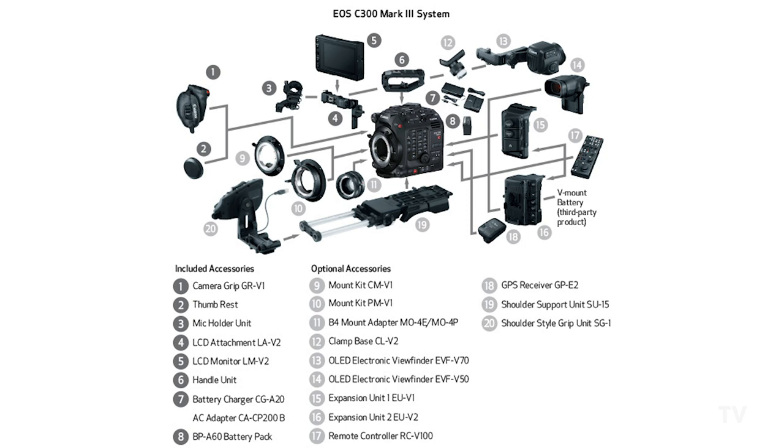I've got the camera right here on the tripod. Before we get to the sensor, the first thing to note is that if you're familiar with the C500 Mark II, you might think it looks exactly the same — and that's because it is the exact same body. So the C300 Mark III shares the same body as the C500 Mark II, meaning all your accessories, expansion units, and interchangeable lens mounts will work between both cameras. If you already own that stuff for the C500 Mark II, you're good to go.